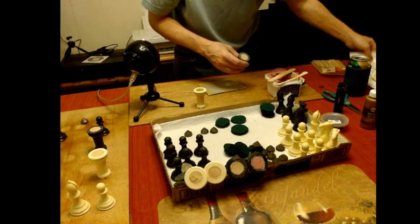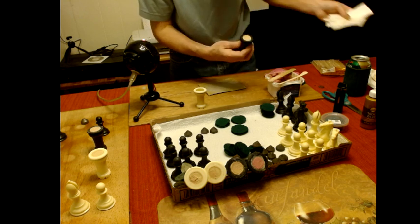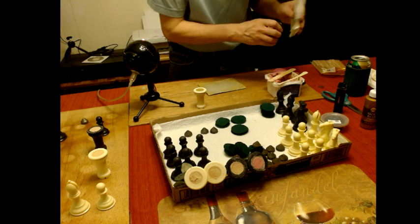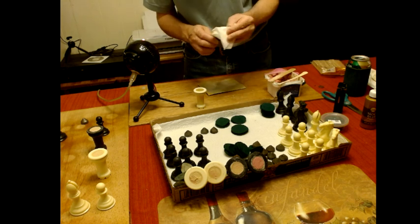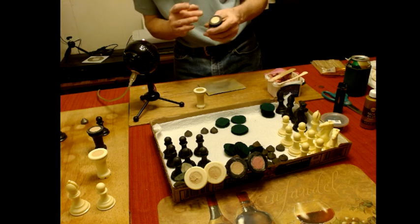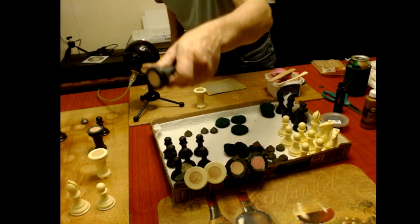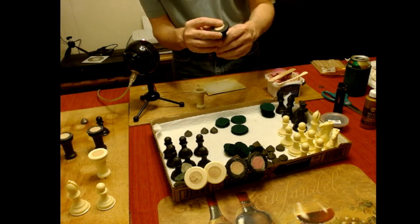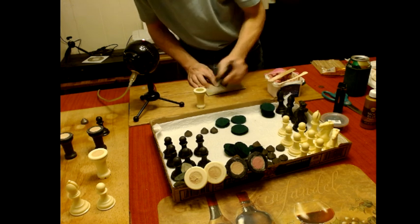This one came out a little bit better, but again it's not critical. People like me can be a bit of a perfectionist. They come worse from the factory anyway — they come all uneven, sometimes the weights are bulging out, sometimes they're dented so much that the paper-thin felt they put on is just sitting there. The king is already done.